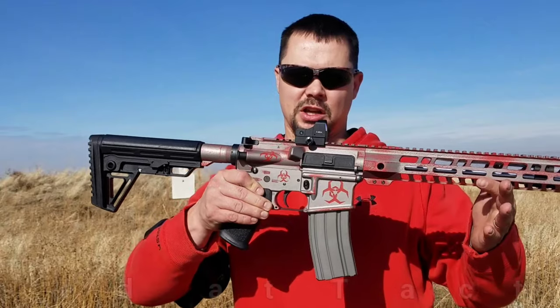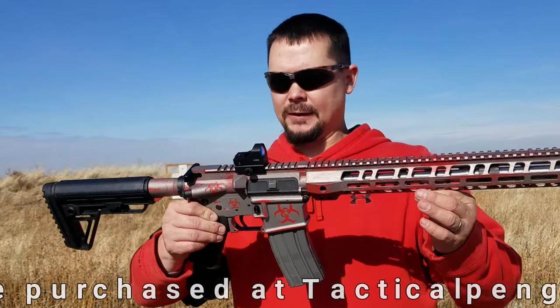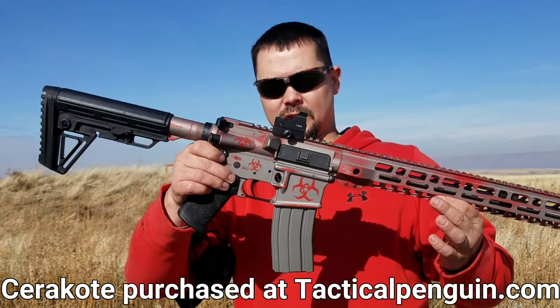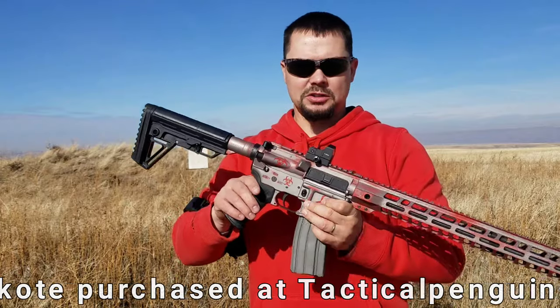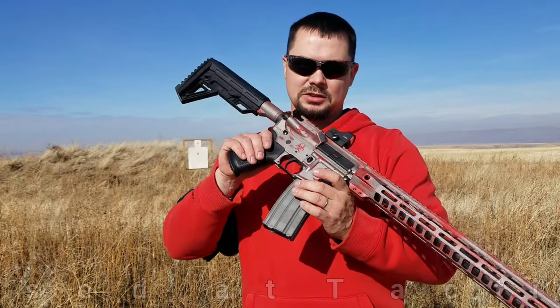The nice thing about these 8 Advanced Optics micro red dot sights is they don't just fit on pistols. They come with rail mounts so you can mount them to other guns, such as ARs. This is what I'll call the 'battle worn' AR — I did the Cerakote job on it myself. As you can see, we have the 8 Advanced Optic mounted to the top. I'm not going to shoot for accuracy here — I just want to show that it mounts to an AR and see how it holds up.